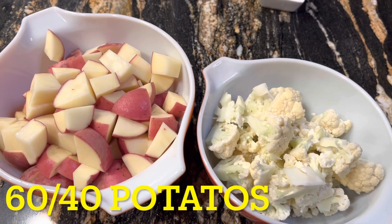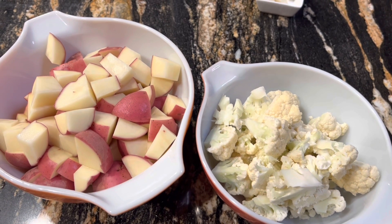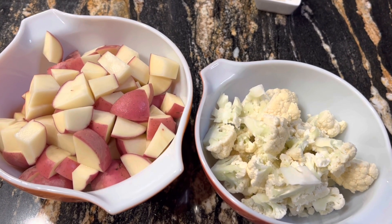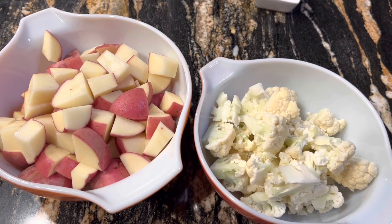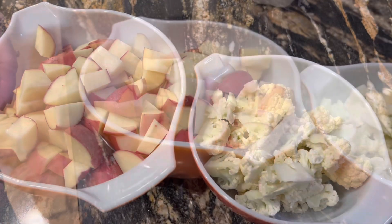On the ratio, we tend to lean towards a 60-40 with potatoes to cauliflower. As you can see, there's just slightly more potatoes. That's just the consistency that we've found tastes really, really good.